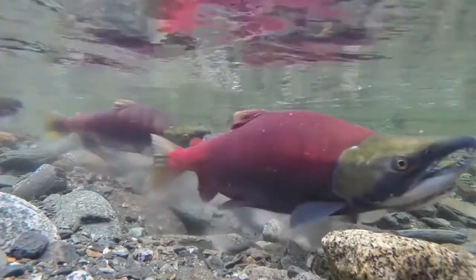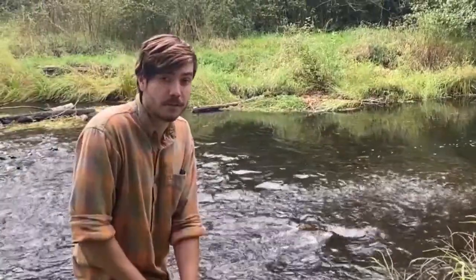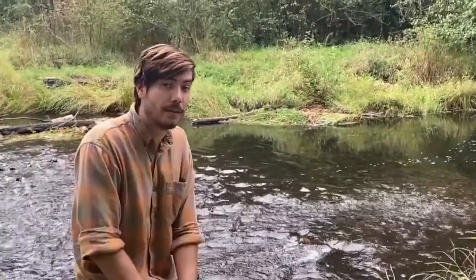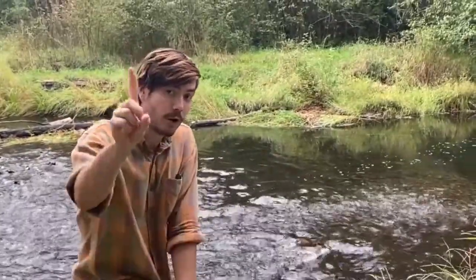So to recap: steelhead and salmon are both anadromous fish. Steelhead can go out to the ocean and come back as many times in their lifetime. Salmon, though — one trip.